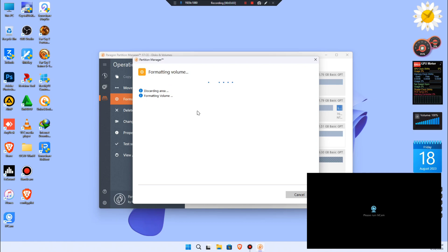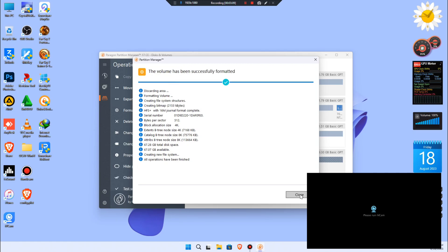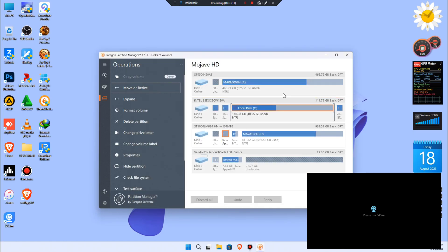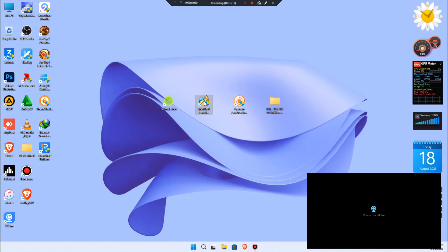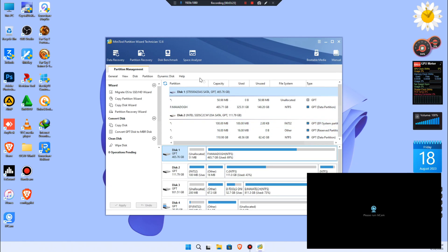For the name you wish to use for the installation, I will use 'Mojave HD'. Then click Format, Apply, Yes, and wait for the formatting process to complete. Once it's complete, close the app.